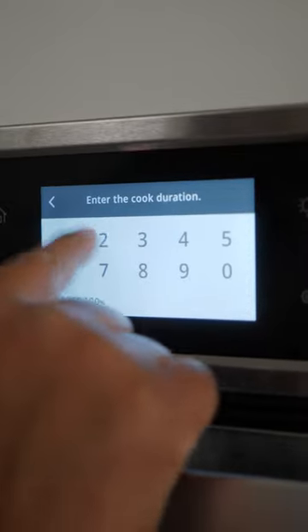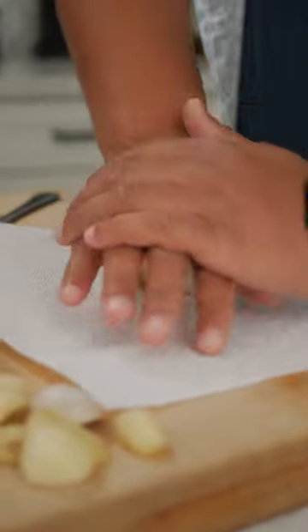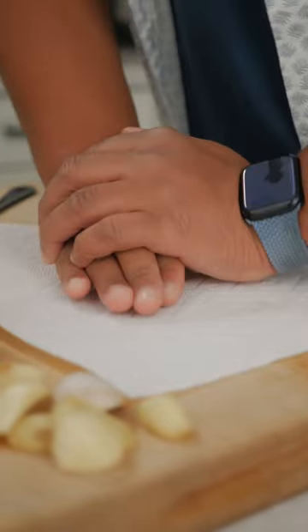For an average-sized bulb, you'll need about 20 seconds in the microwave. Not too hot — just a few seconds, that little bit of steam inside there to help loosen things up. Garlic skins can get a little messy, so I like to do this on a paper towel or on a plate.